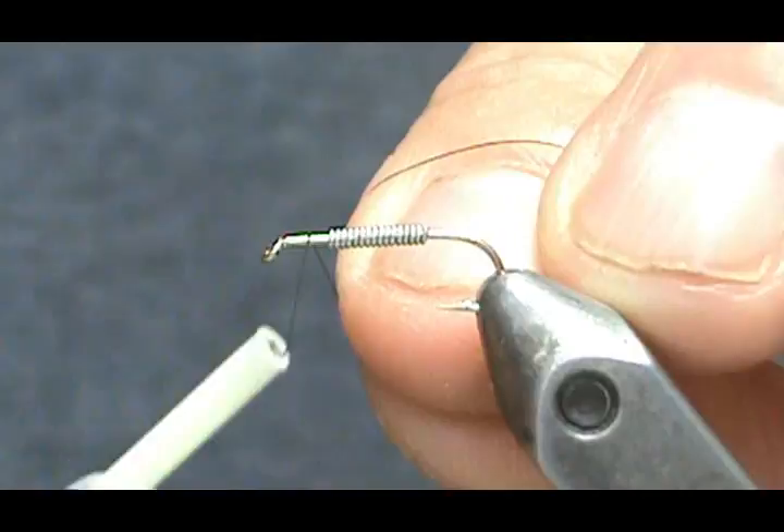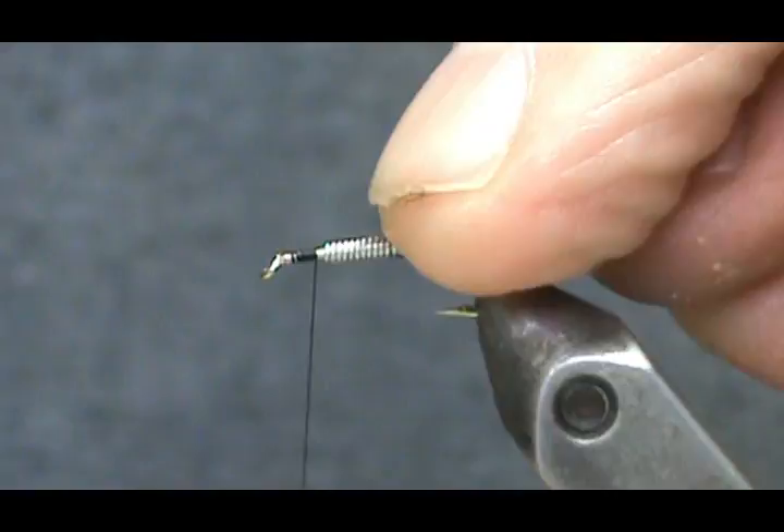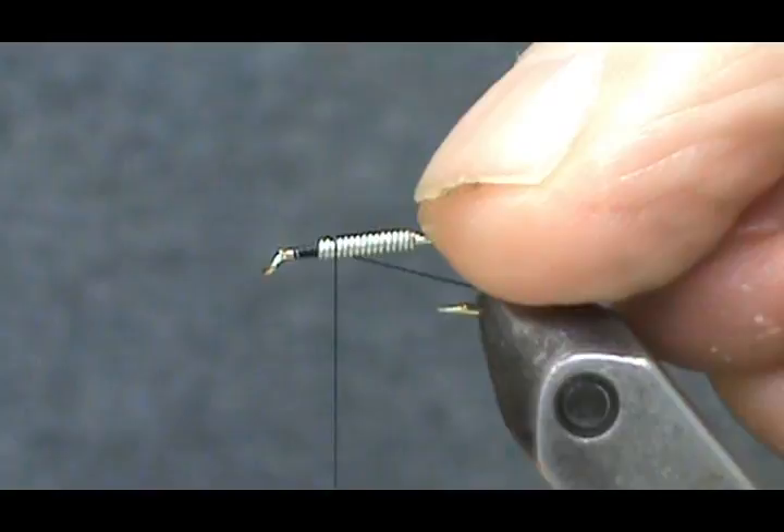We're going to use black thread. This is a very simple fly with only two materials: mallard flank or wood duck flank, and a gray dubbing. I'm going to use beaver for it.